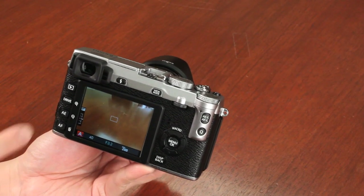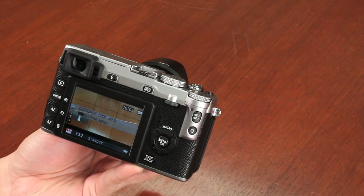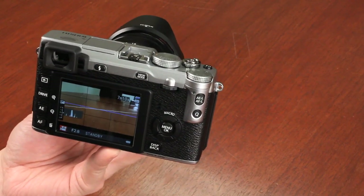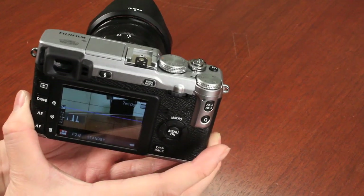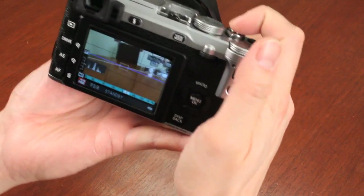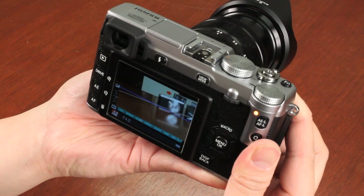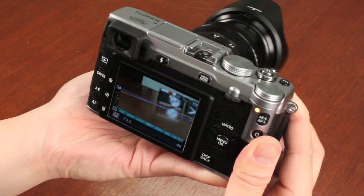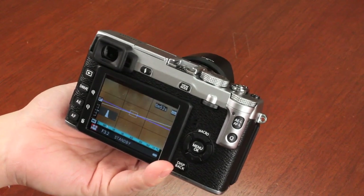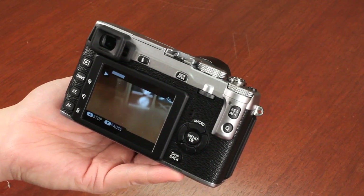To start recording HD video, push the drive button and scroll down to movie mode. The camera records full HD video. You can adjust the aperture to get a very shallow depth of field and blur out the background, and you can also zoom during video. Setting focusing to manual lets you manually focus during the video. Pushing the shutter button starts recording. The camera offers full HD video with stereo sound, a built-in mic and built-in speakers. There's also a mic input — a 2.5mm connector — so you can use an external microphone if you don't want any noise from the lens.